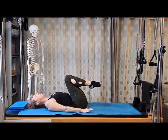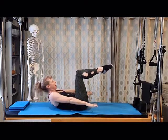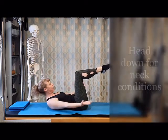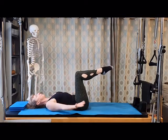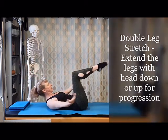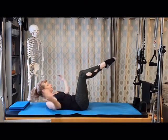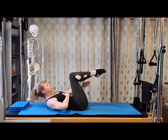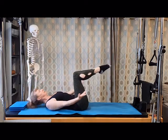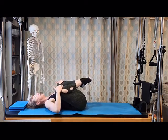We're going into double leg stretch. You can keep the legs bent — I'm going to introduce the first layer: the head can come up and you just circle the arms. Breathe in and exhale. If you want to keep the head down, you can. If you want to make it harder, keep the head up. Harder still is to extend the legs out and in. Keep the belly strong, supporting the back as you move. And then slowly bring the knees in towards the chest and relax off.